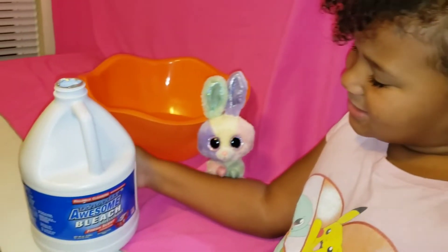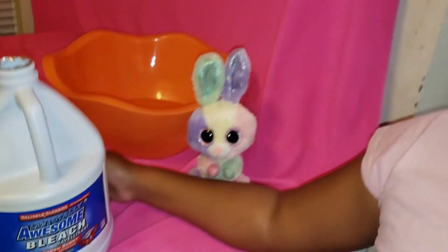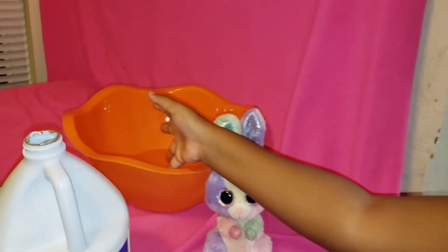Hey guys, this is a chemical so I'm going to have my mom help me put it in the bowl. I put some water in and now I'm going to add the bleach.